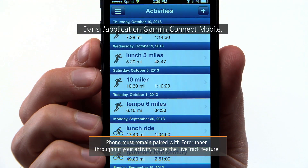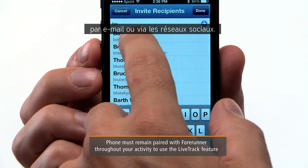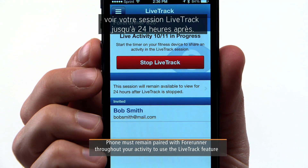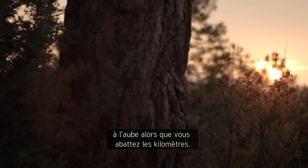From the Garmin Connect Mobile app, select Live Track and then invite followers using email or social media. If you choose Extend Sharing, your followers will be able to view your Live Track session for up to 24 hours afterward — helpful for those fans who might not be awake at the crack of dawn when you're laying down the miles.